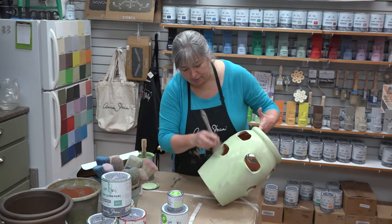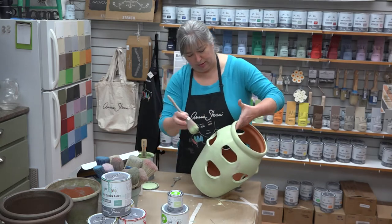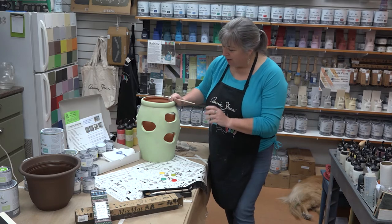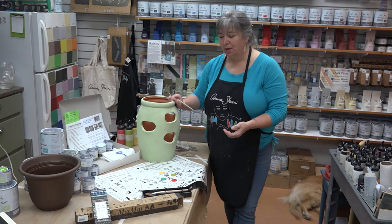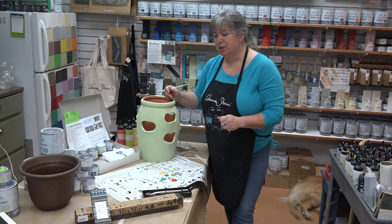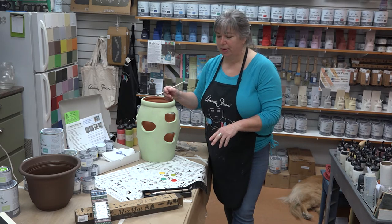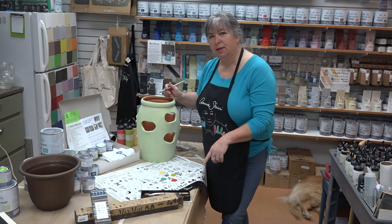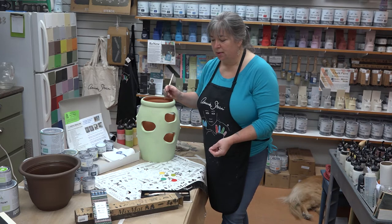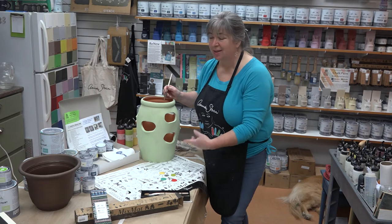Our strawberry pot is all dry now. You can see some of the terracotta through here — if you wanted, you could go back and do a second coat — but I wanted to get into the detail brushes. There are two products I'm showing from Annie Sloan that I haven't really talked about. The mix mat is fantastic: it's a silicone mat that your paint can go on but does not stick to, so I can do my little dots of paint on here and when I'm done I can just rinse it off.